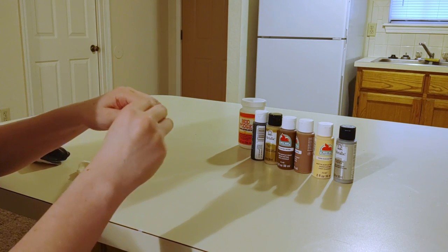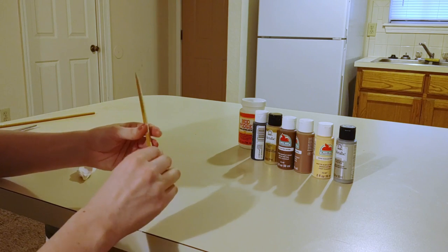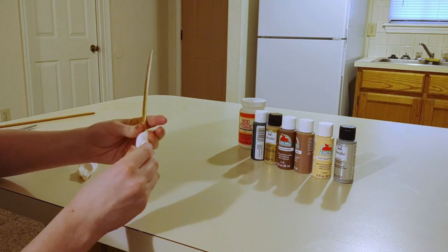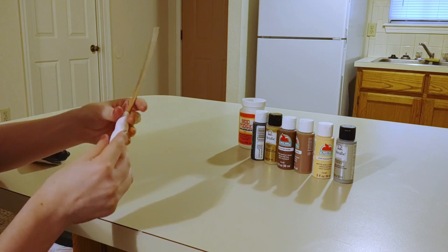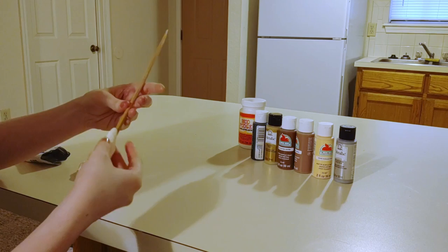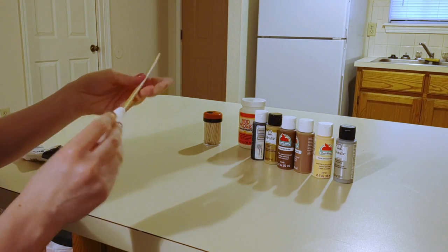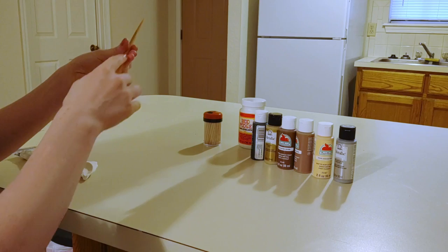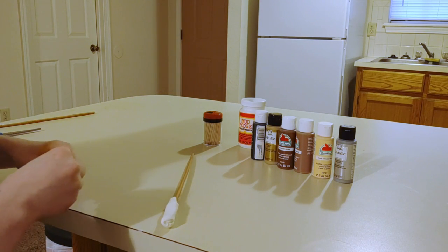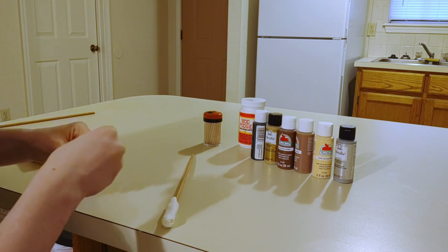I've seen some people do something very similar with hot glue, and I think that's a brilliant idea too. I'm not super comfortable with hot glue, so I'm doing it this way instead. I want it to look a little bit uneven, like it's made out of wood, kind of like the ones in the movies do. And I kind of like the ones that have something creeping down the side, like the vines on Hermione's wand. I'm not going to try and do anything that intricate, but let's see if I can do maybe a swirly pattern.